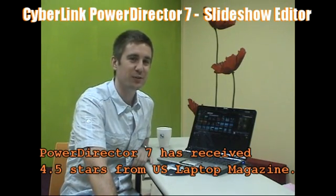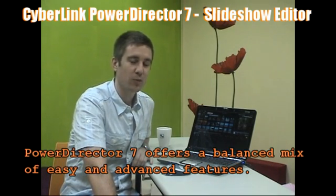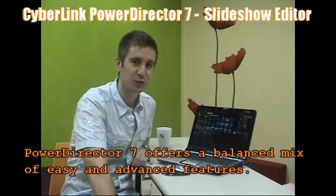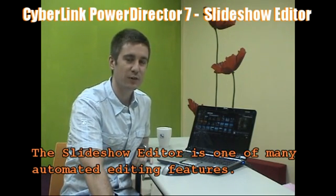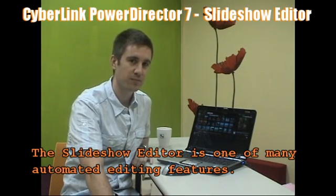Recently, CyberLink PowerDVD7 received 4.5 stars from US Magazine Laptop, and one of the things they highlighted was the ease of use of a lot of the features for the latest version. Today I'm going to show you how to use the slideshow feature, which is a very quick way to turn a whole group of photos into a movie-like slideshow, and here's how it's done.